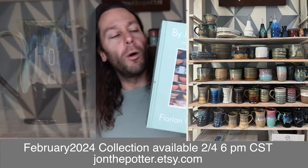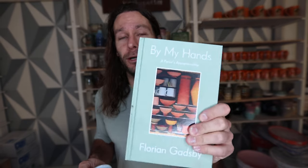Alright, let's get into this book — 'By My Hands' by Florian Gadsby. Florian has an amazing YouTube channel; if you haven't checked it out, it is super informative and very well done. He is super thoughtful and methodical about everything. While my YouTube channel is kind of crazy and all over the place and full of energy, his is very calm — like these are the facts, very soothing. He has a great mind and a great way to talk about pots.